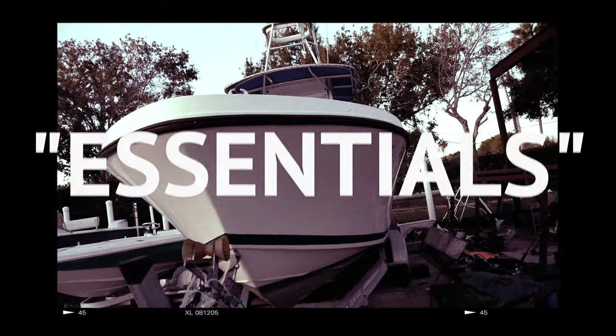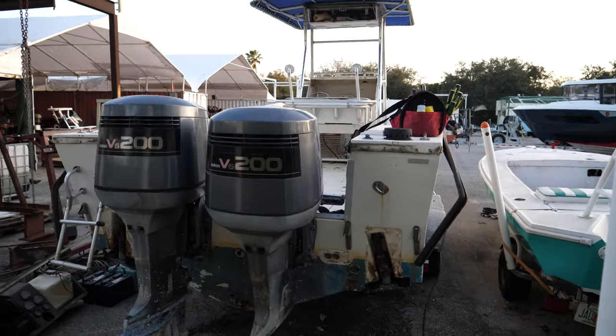Chris here from South Florida Boat Center. We're here today on our project boat — a classic 1989 261 Mako 26-footer.